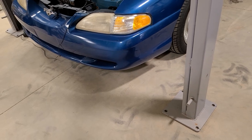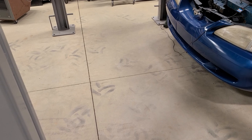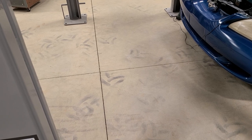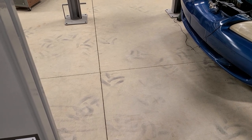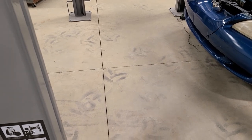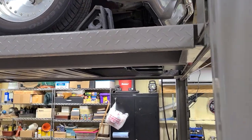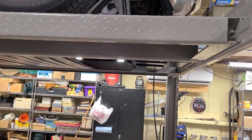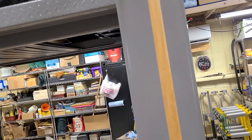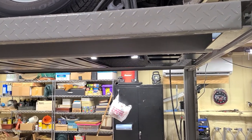Looking at my calculations, it's about six inches wider — eight foot ten versus nine foot four. So about six inches wider overall.